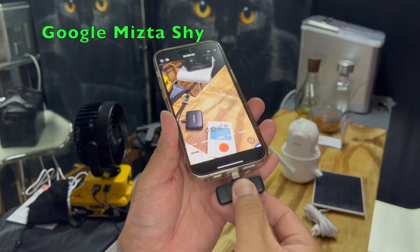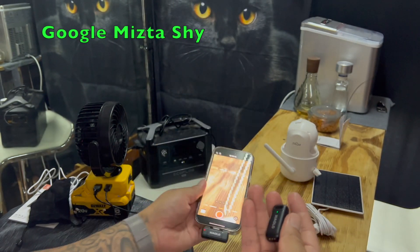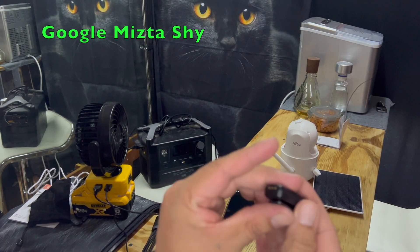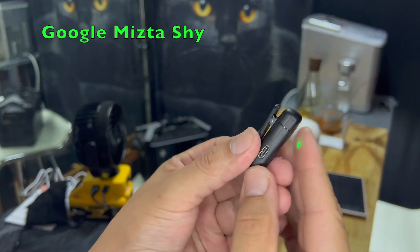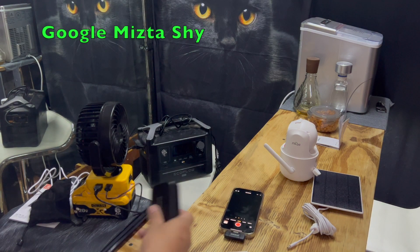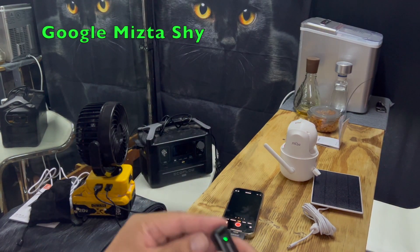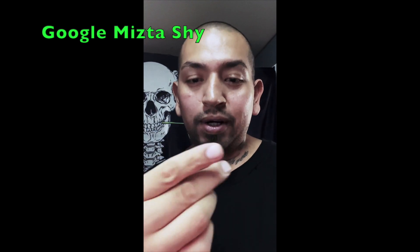We're going to try it out. The way you can tell it's connected: the receiver will be blinking red if it's not connected, and will stay solid if it is. The microphone will stay solid green if it's connected; if not, it will be blinking. Let's go ahead and try it out.